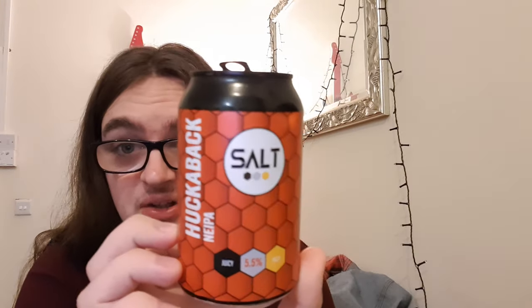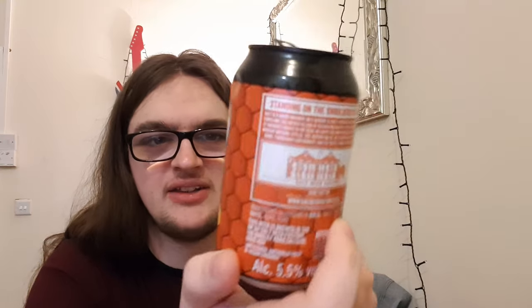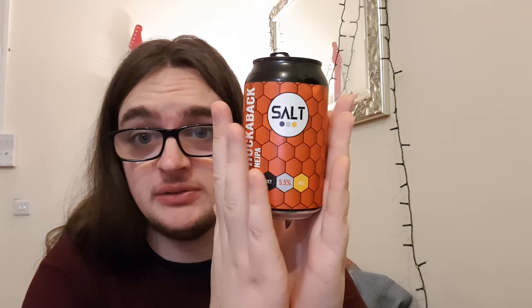Right, so that'll do the review, because I'm going to go and enjoy this elsewhere. Salt Hookerback New England IPA — it is a very good beer. For £3, I'd say that's a steal, easily. I just wish it was a bigger can, and I wouldn't mind paying a little bit more for a bigger can. If you've had this before, let me know what you think. If you've not had it, definitely recommend picking one up. I'll leave the Salt website down below. If you're in the Preston area, pick one up from Priest Town, because there's loads.